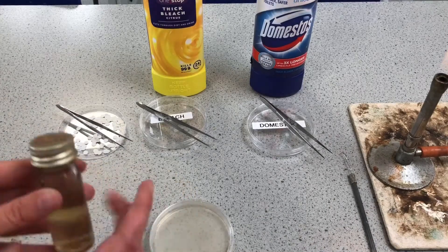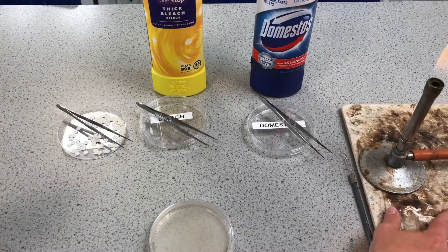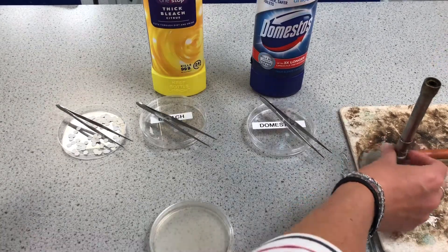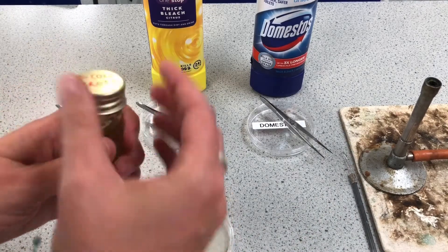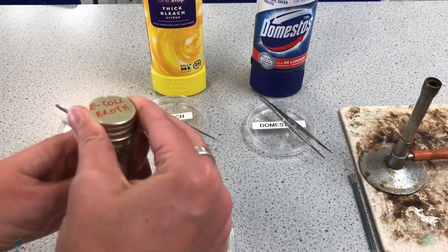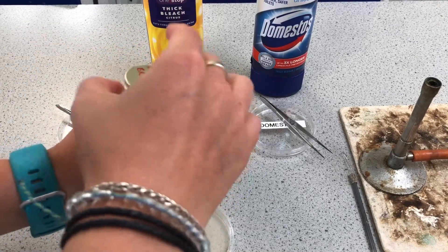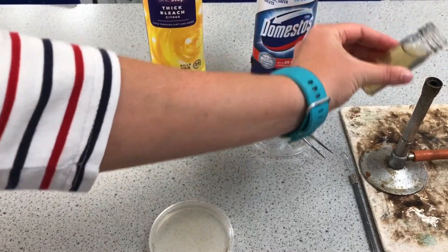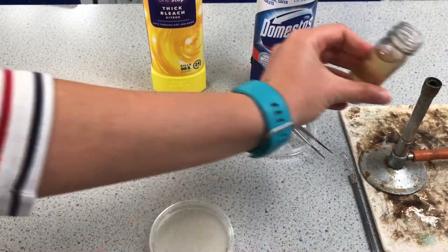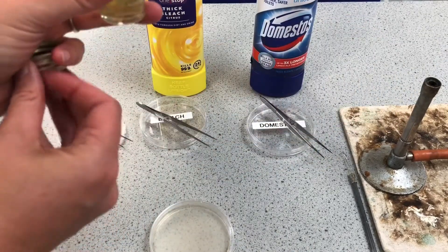I've got a Bunsen burner here and I need to turn that on to the blue flame — I'm going to use it as my sterilizer. As I take the lid off the broth which contains the bacteria, I'm going to flame it in the Bunsen, and that kills any other bacteria that could be on the outside of the bottle.